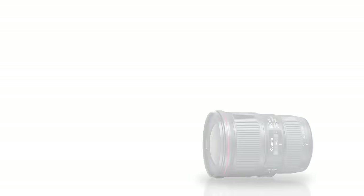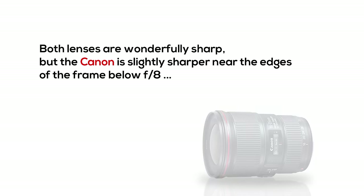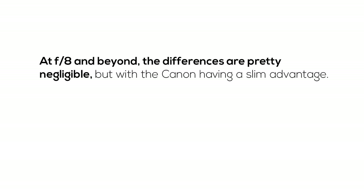To sum up: both lenses are wonderfully sharp, but the Canon is slightly sharper near the edges of the frame at f8 and below, while the Tamron is slightly sharper near the center at f4 compared to the Canon wide open. At f8 and beyond, the differences are pretty negligible, with the Canon having the slimmest of advantages.